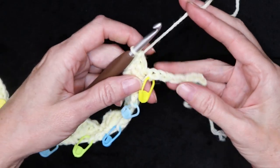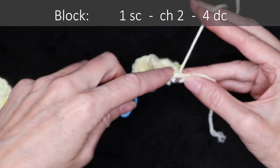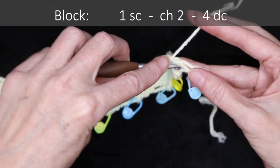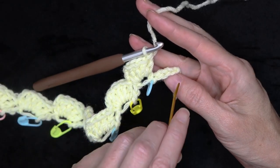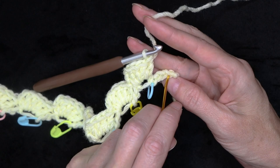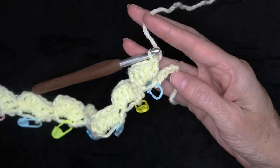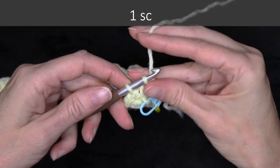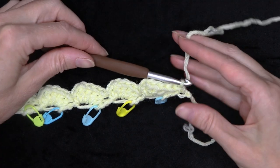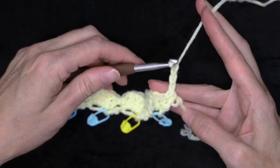When you get close to the end of the row, do one more block right before your last stitch marker. Single crochet, chain two, and four double crochets into the very last chain — not the knot, but the loop right after the knot. Make one single crochet and that finishes off the row. Chain three and turn your work.